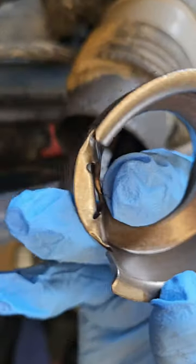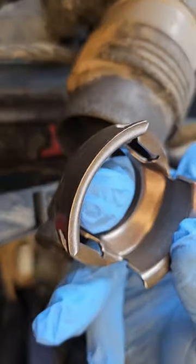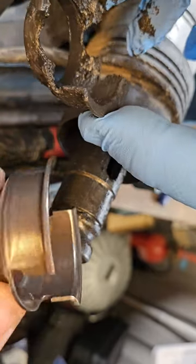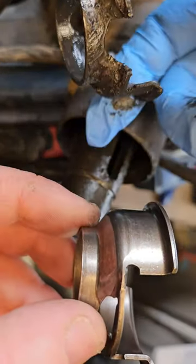It's that there — that's the new one there. I'm going to compare it with the old one here. As you can see, parts broke off there. There's clear damage to the old one.